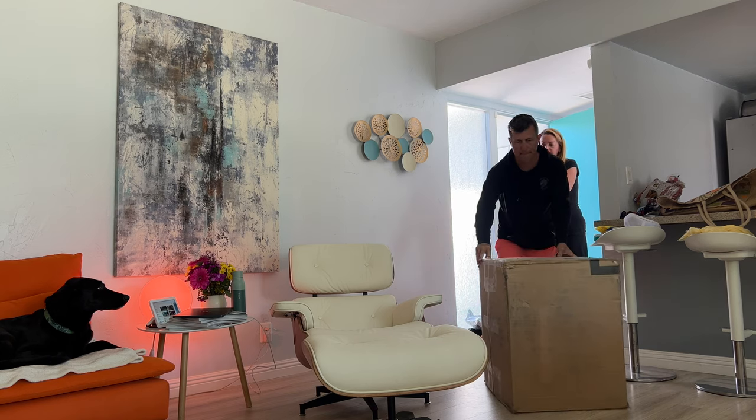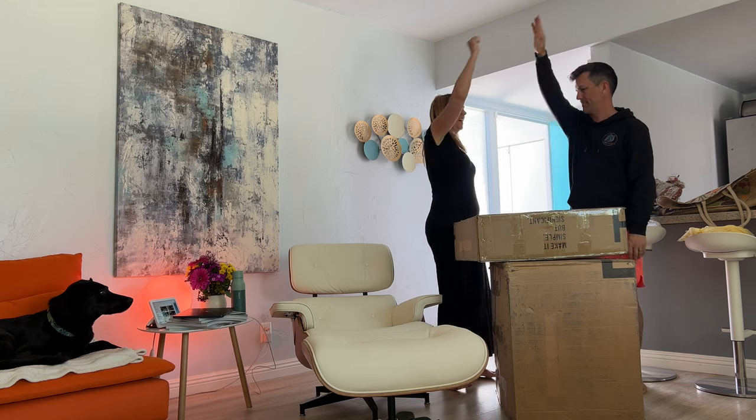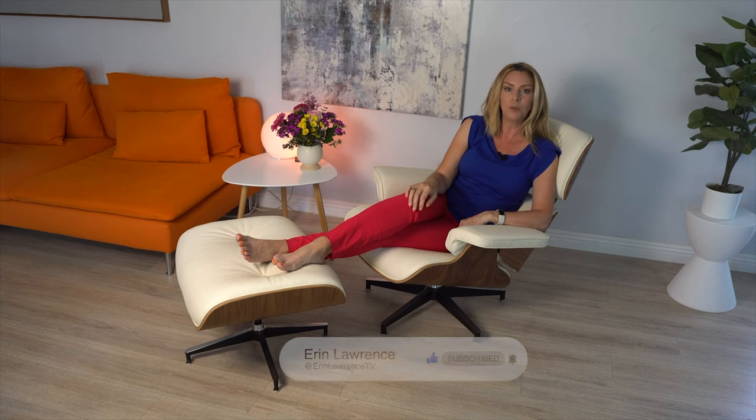As I was putting the finishing touches on this review, look what arrived! I can absolutely recommend the Sone Eames lounge chair and ottoman — the premier tall version in ivory white leather and walnut wood.